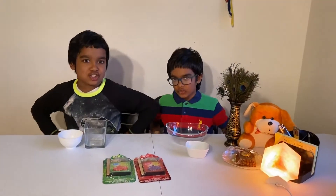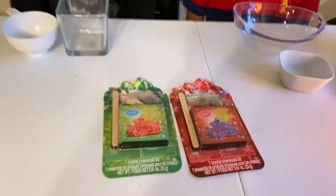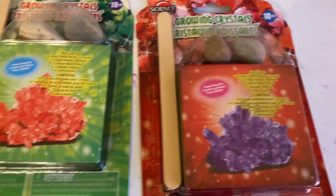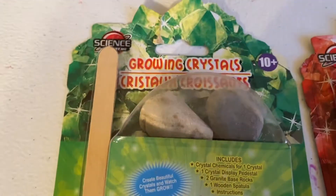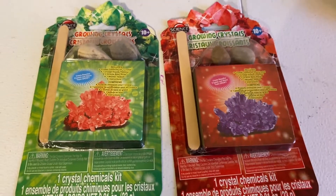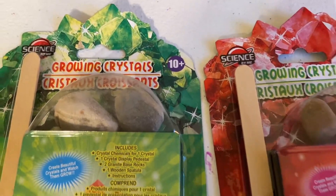Hey guys, we're here on Tree and Shade Plays. Today we're going to be growing a whole new variety of crystals with the crystal growing kit. I'm going to be making amethyst, and I'm going to be making ruby. And we're going to be turning ordinary rocks, such as these, into glimmering crystal treasures. Growing crystals is easy and fun to do, so let's get started.